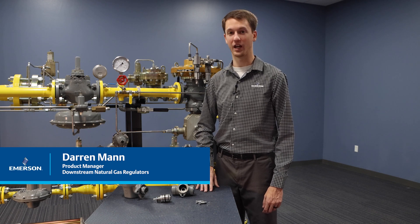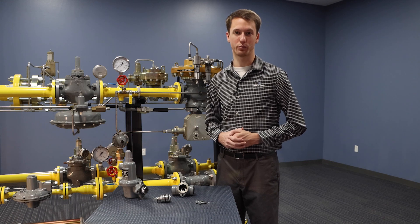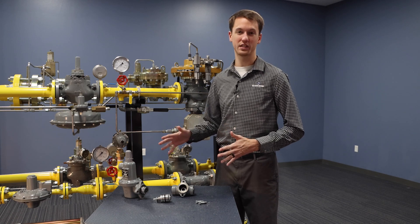Hi, I'm Darren Mann, Product Manager for Downstream Natural Gas Regulators here at Emerson. And today, I'm excited to introduce the newest product modification to the 627 product family, which is the 627BN.